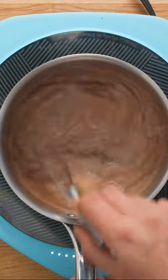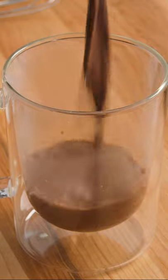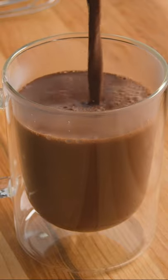Whisk everything together until the milk has warmed up and started to bubble slightly. At this point add the chopped chocolate and whisk until it has melted. This shouldn't take more than 30 seconds, then you're ready to serve in your favorite mug with lots of marshmallows, of course.